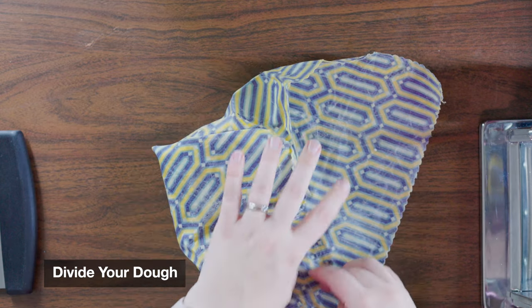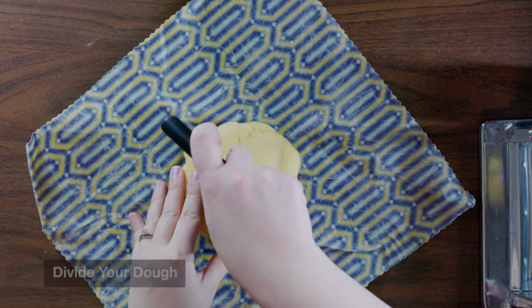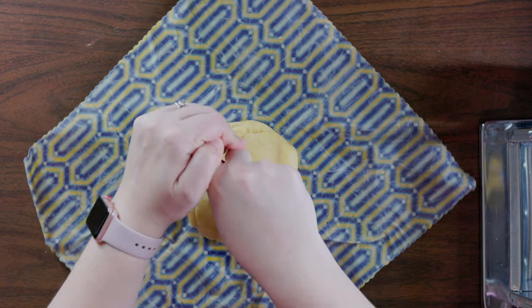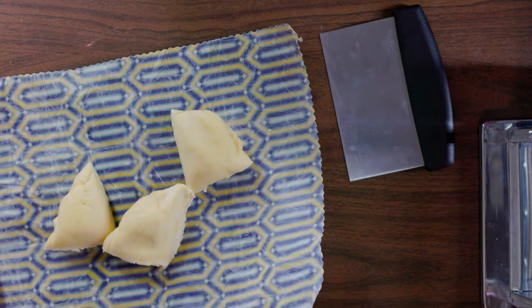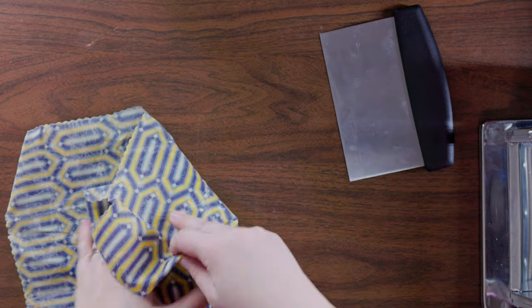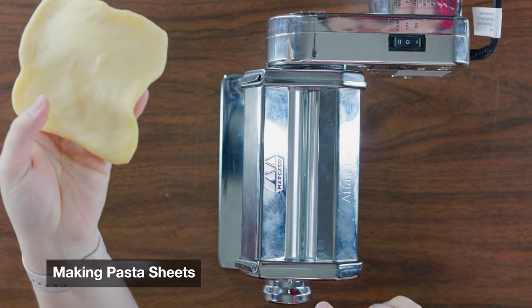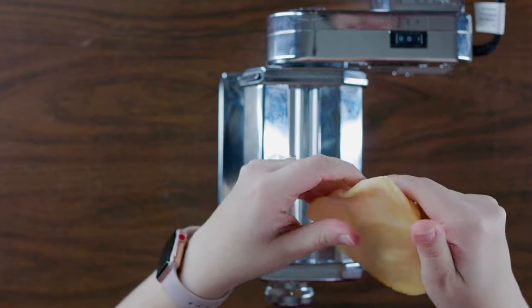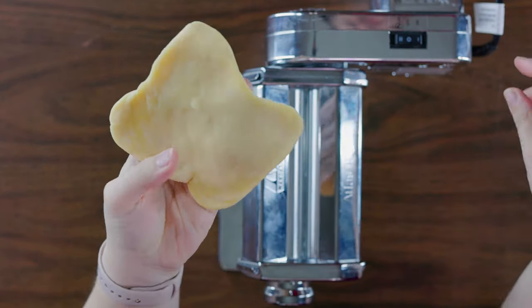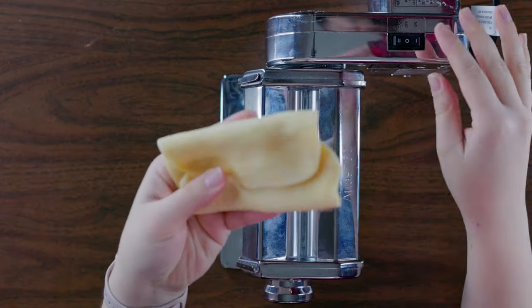Once your dough has chilled, you'll unwrap it and cut it into four pieces. These three we are going to wrap back up so they don't dry out, and we'll work with our other quarter. Massage it into a rectangular shape with your hands, then at the lowest setting — which gives you the thickest slab of dough — run it through. Fold it in thirds and run it through again, and then one more time.